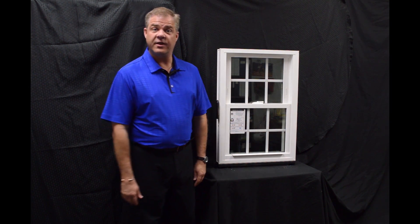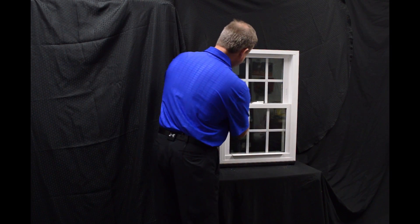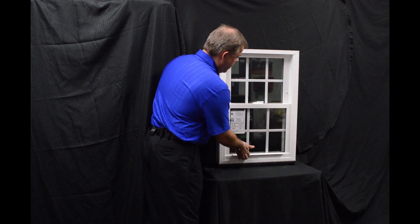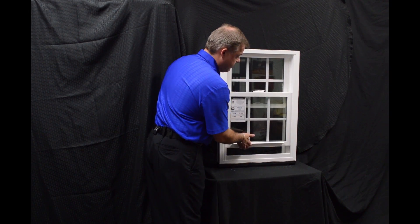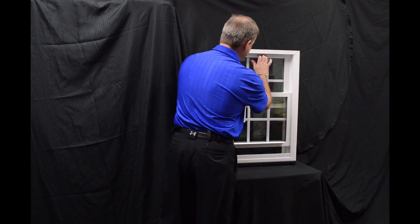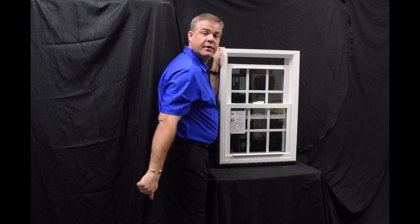As we move towards the inside of the window, the first feature I wanted to point out are the dual vent latches. When we engage these, with the push of a button, we bring that bottom sash up — you can vent the bottom sash. Now some people prefer venting the top sash, so all you have to do is pull the lift rail down and you're venting the top.